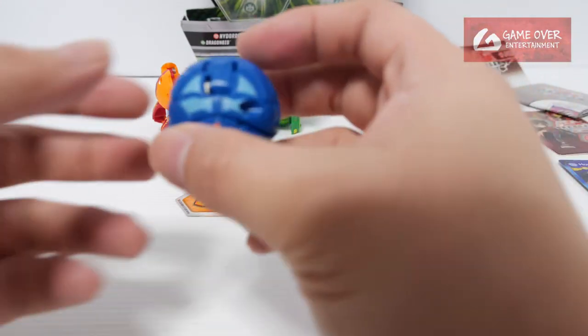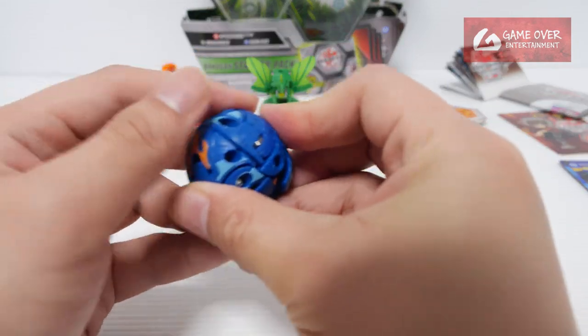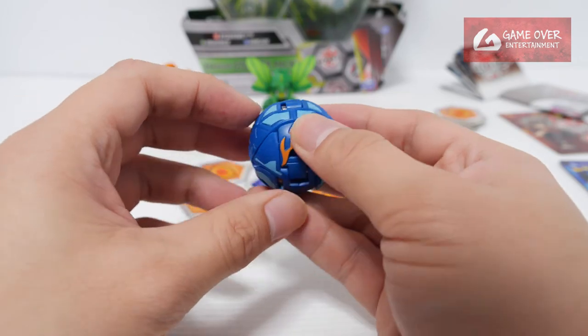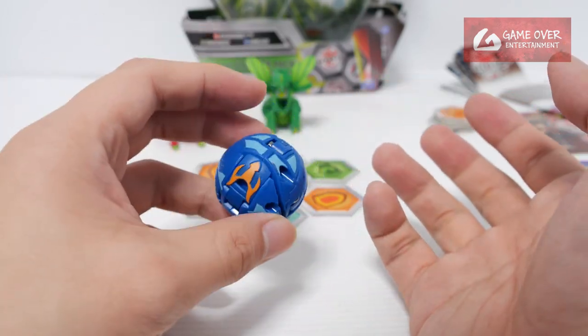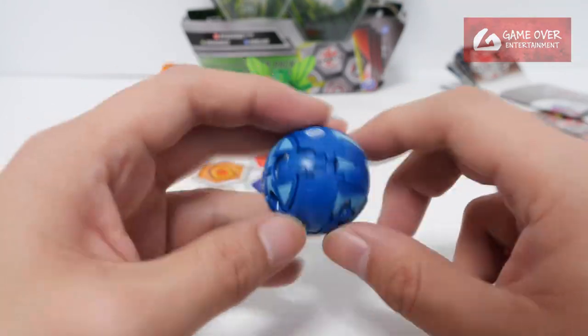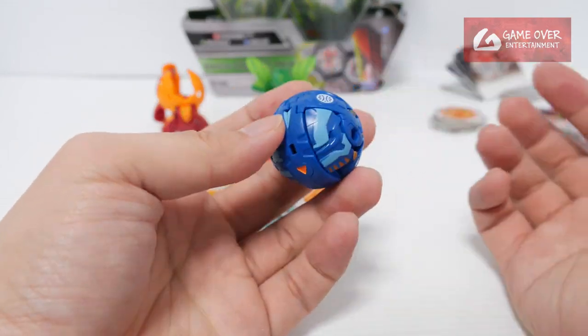Okay, last but not least we have our Aquas Hellcore, also released in the Five Below pack. Originally it was exclusive — I think they wanted to get rid of extra stock, that's why they created that Five Below pack. But that's just guessing on my part.